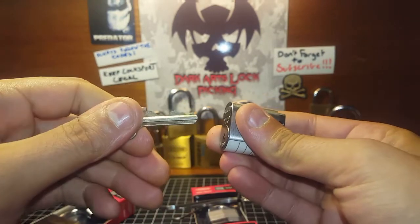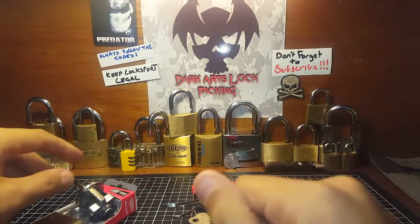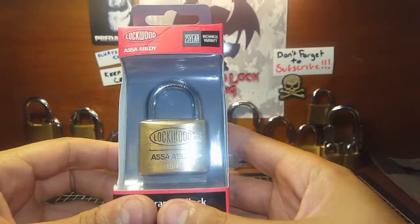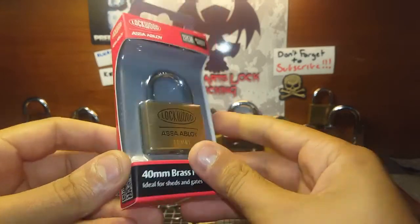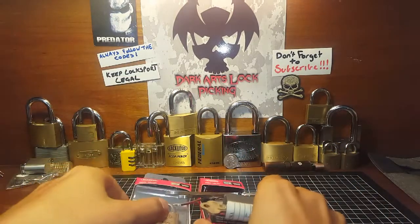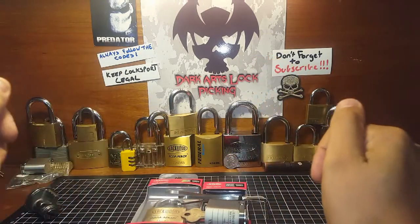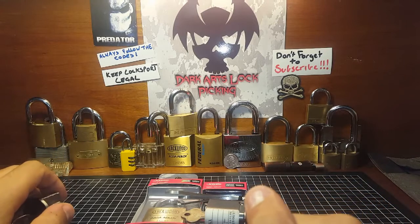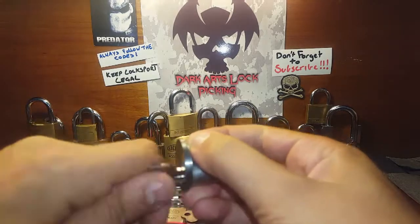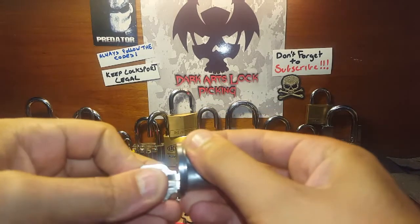You also get a Lockwood Asser Avaloy 570 series — works nice and smooth. You've seen me pick this one on camera. And you get a Lockwood Asser Avaloy 110 series as well — a nice little lock. Both of these are brand new, in their packaging, not been opened. I haven't even looked at the keys, so I don't know what the bitting is like.